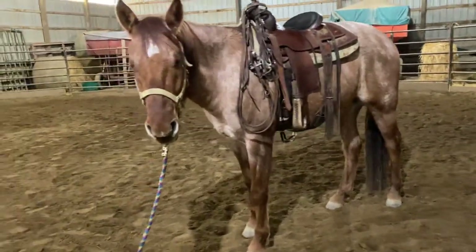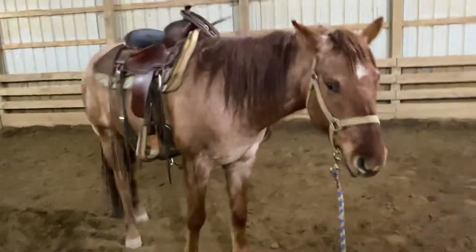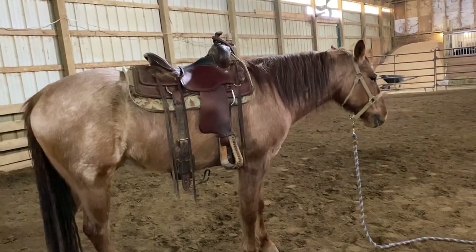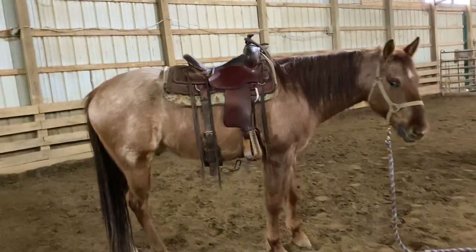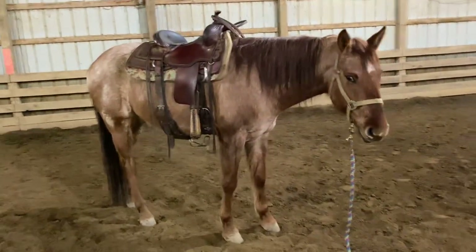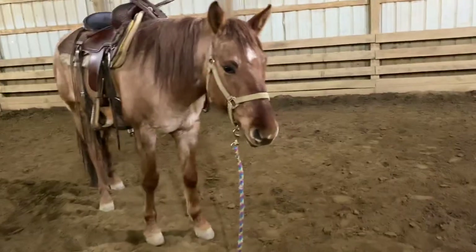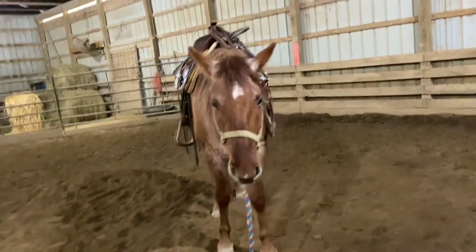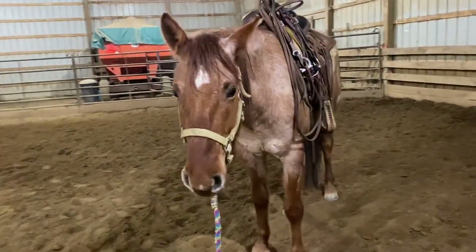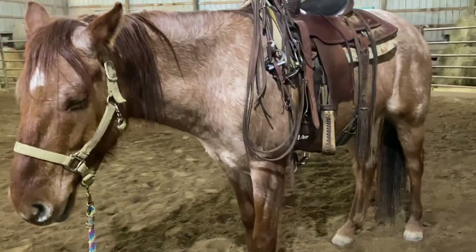And if any of you guys have a suggestion or you see me do something that could be improved upon, please let me know, because I love learning. I love teaching new things. I love being able to show my horses new things. If you guys have any ideas what else I can do besides the basics, let me know. If you want to see anything in particular — lunging, side passes, counter bending, backing, rollbacks, anything — let me know.